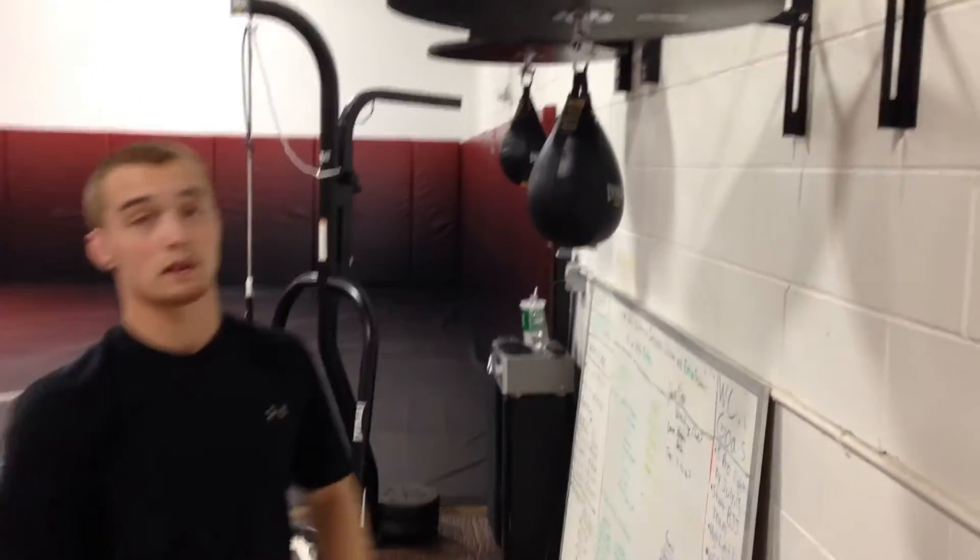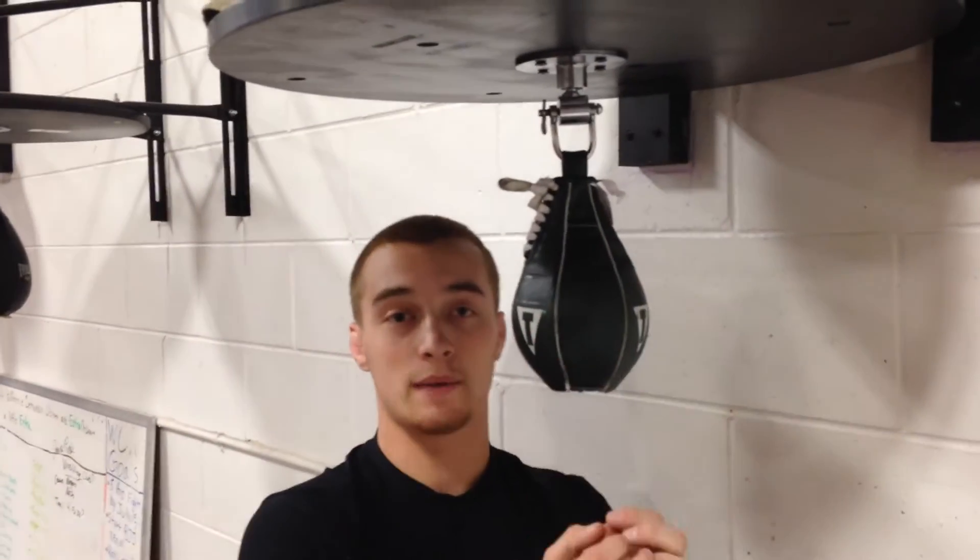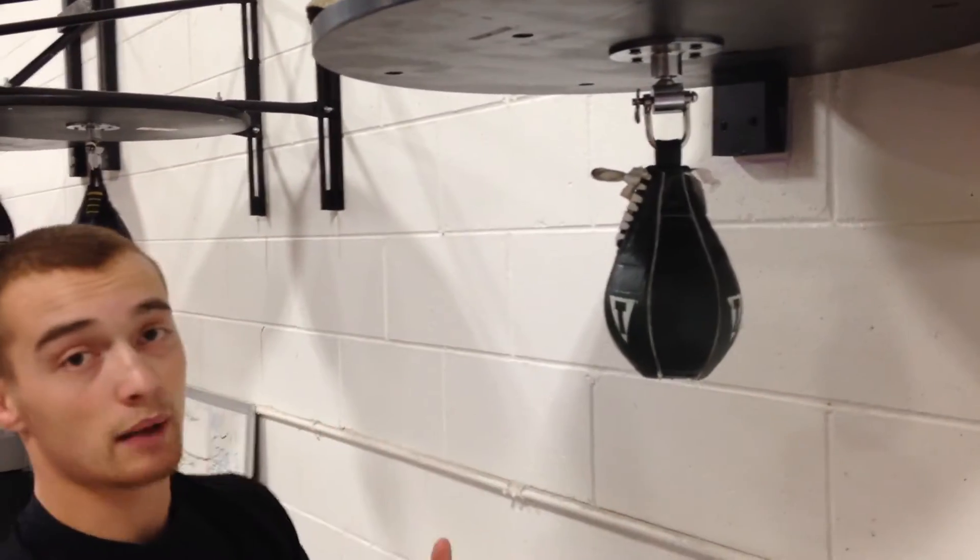The first thing we're going to talk about when selecting your speed bag is: if you're a beginner, you want to make sure you're getting basically the biggest bag possible. If you start out with a bag like this size — like this little one here — chances are you're probably going to have issues.